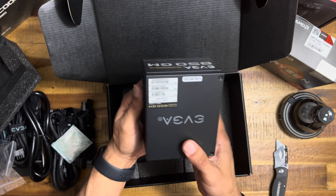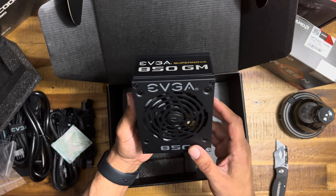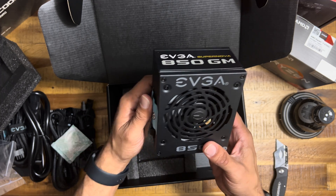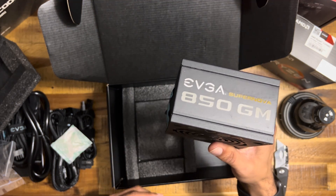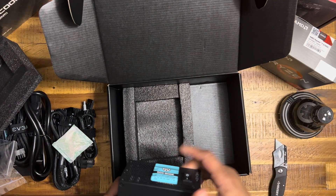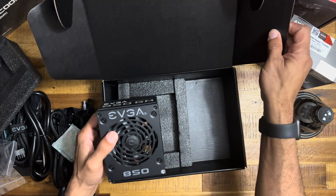We're going to use this with a 380 Ti FE, and we're going to use an AMD 5700G — it's got graphics built in, but that's just for backup. I'm loving it, I'm loving it.